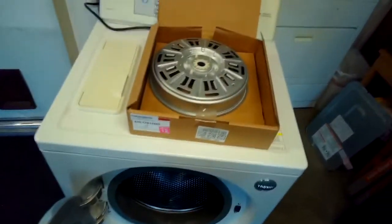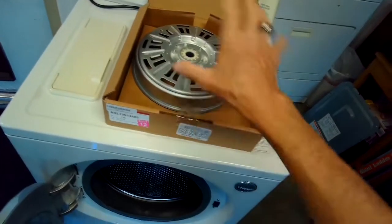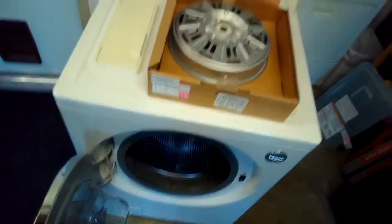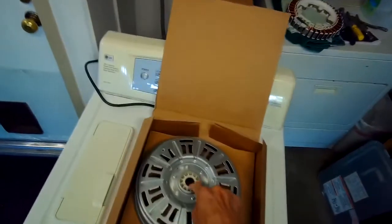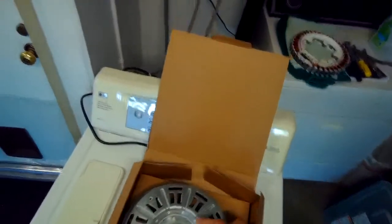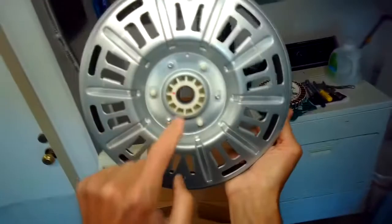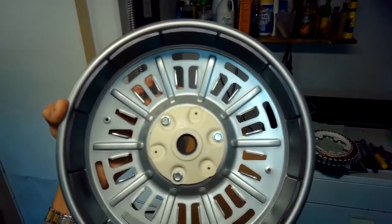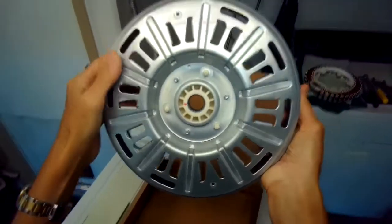The machine got overloaded - maybe blankets or something that was so heavy that when the motor was trying to turn, the spin basket just wouldn't turn with it and it would strip out this plastic. So when that happens, something has to give, and this plastic is what they've designed to fail. We're going to be replacing this today.